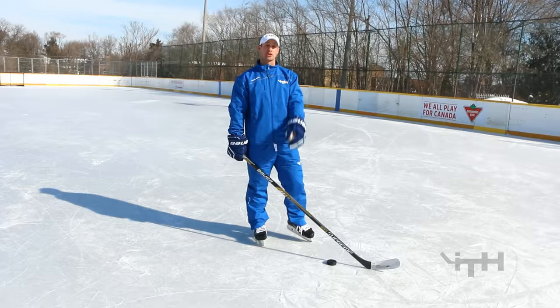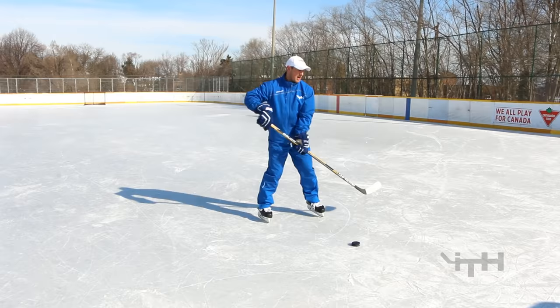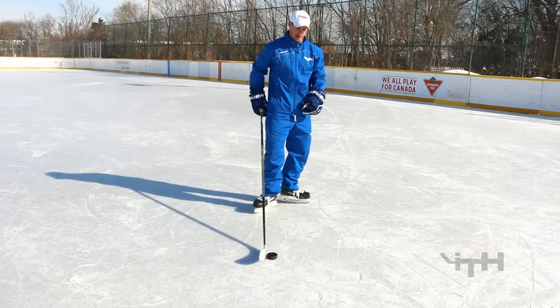Next one we're still skating backwards but now we're going to add some backwards crossovers. As a lefty, when I cross over on my right leg, the puck will be placed on my backhand side — same way as when you were just dragging it back doing C-cuts. When I switch to left leg crossovers skating backwards, I'm going to alternate and bring it to my forehand side. You might not need to fold your hands over as much as when you were just doing C-cuts, but still fold your hands over.